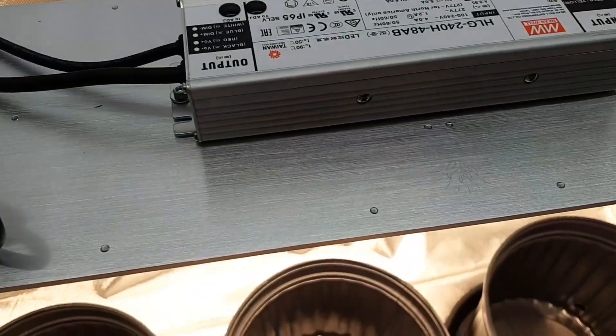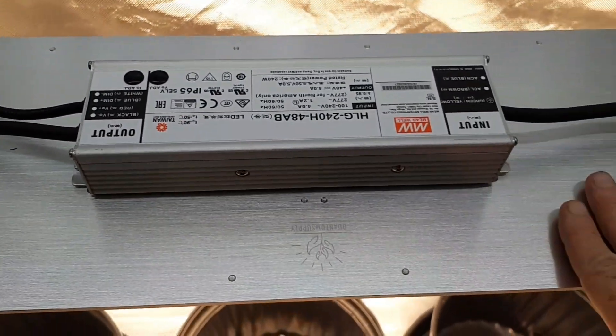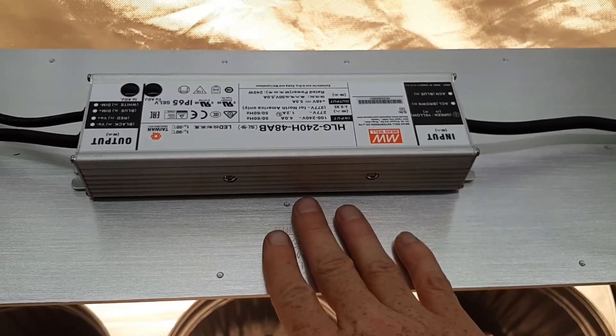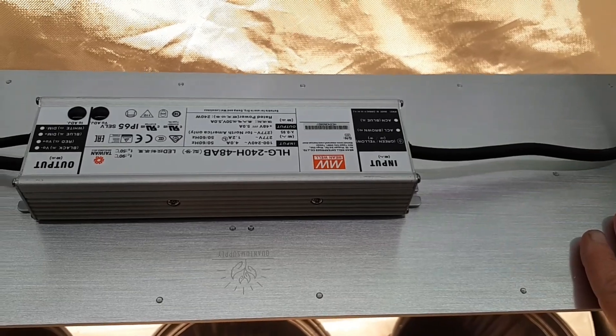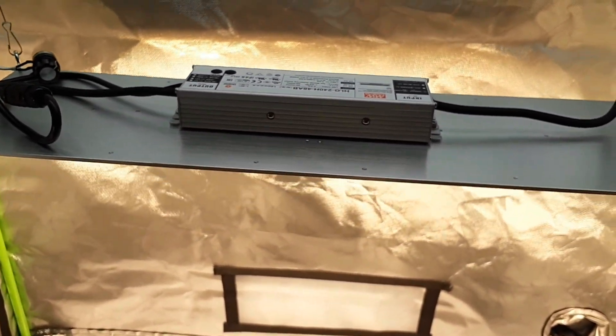It's been hanging here for an hour and it's not that hot at all — just warm. You can feel warmth but nothing crazy, nothing dangerous. I was very impressed, ladies and gentlemen. It's super bright. It's not at its maximum level right now, but those new Samsung diodes are really impressive. This has all the latest technology — it's hard to capture with the camera what's going on.